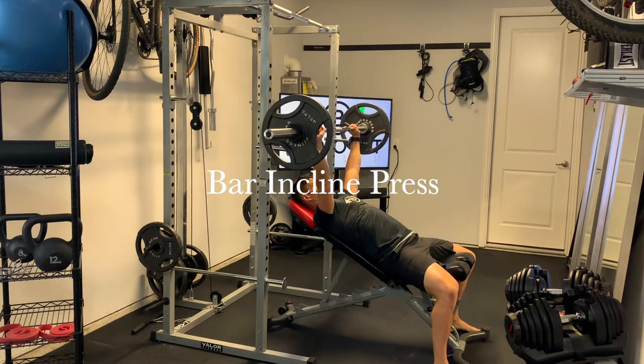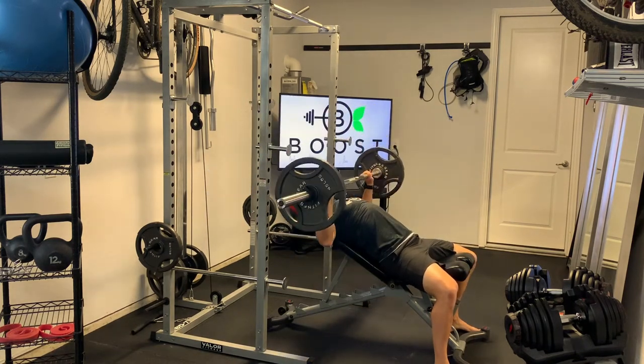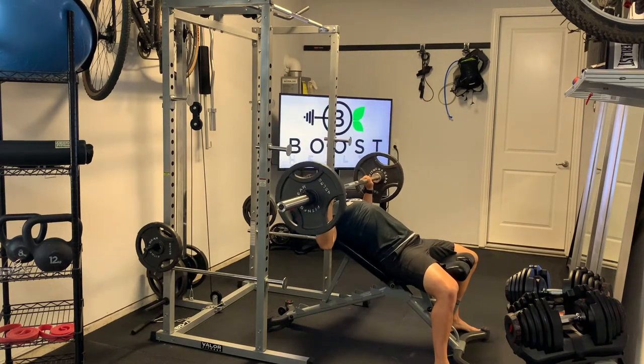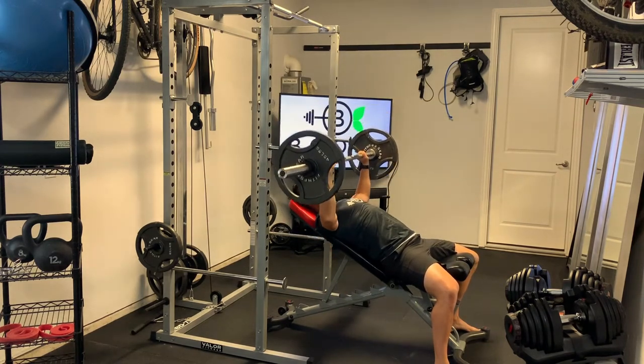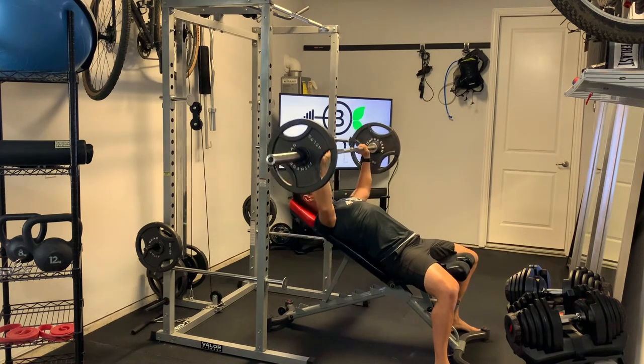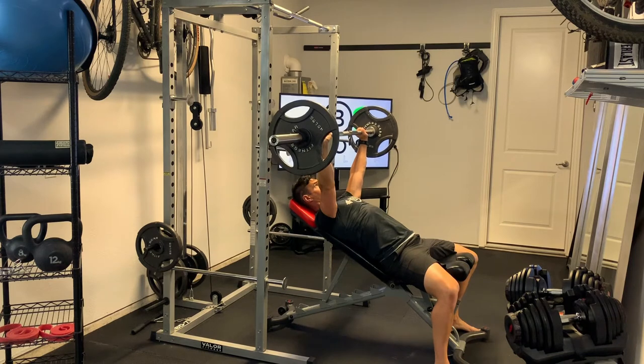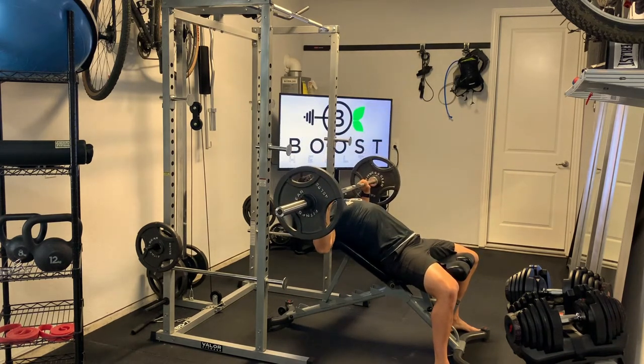This is the barbell incline press. For setup, we're going to lay under the bar at about eye level. That way when we unrack the bar, we have plenty of room to press. We're going to lower the bar down until we make a nice 90-degree bend in our elbows. The bar should be hovering right above the upper chest, so it's a straight line from the bar to the upper chest.